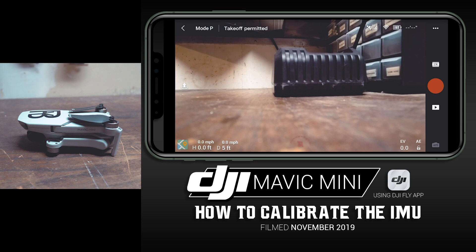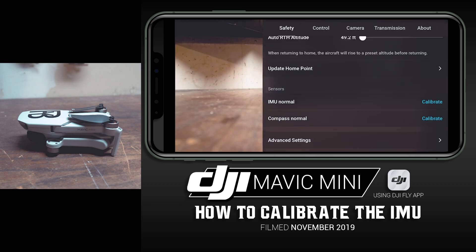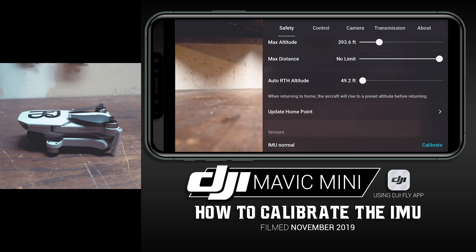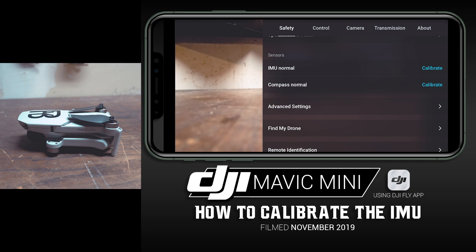Back in the DJI Fly app, in the upper right-hand corner you'll see the three white dots — tap on that. Then under the very first tab of the top menu, under Safety, scroll down and you will see Sensors. Under Sensors heading you'll see IMU Normal, which is good.